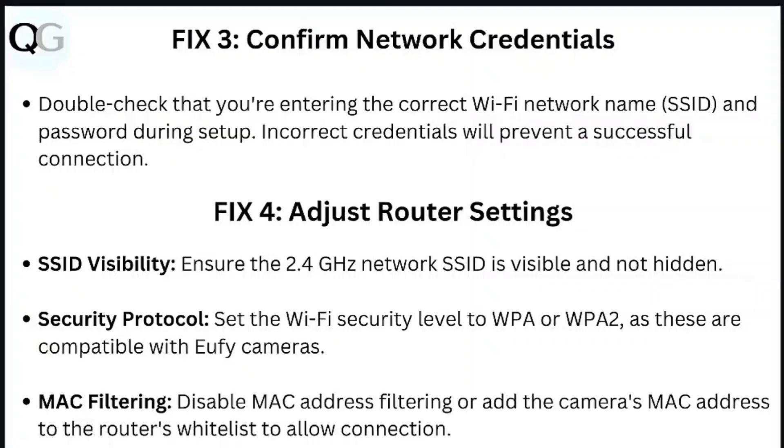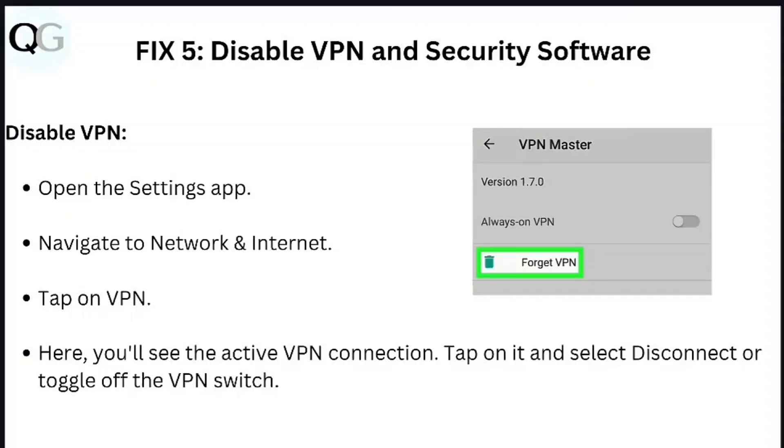Security protocol: Set the Wi-Fi security level to WPA or WPA2, as these are compatible with UFi cameras. MAC filtering: Disable MAC address filtering, or add the camera's MAC address to the router's whitelist to allow connection.